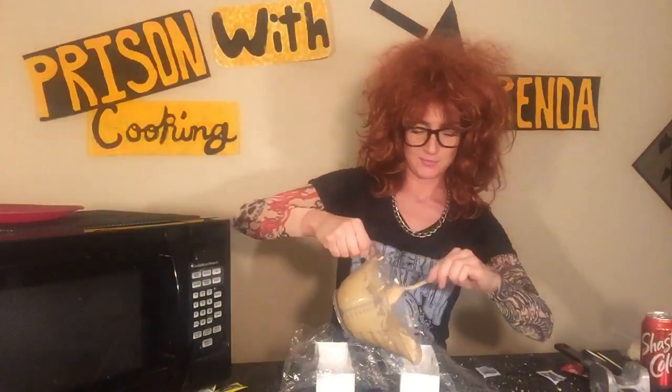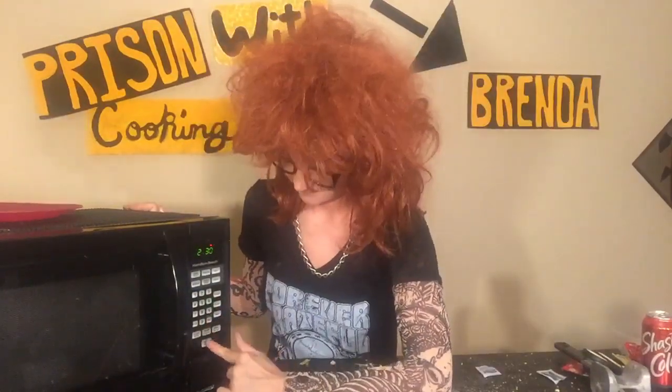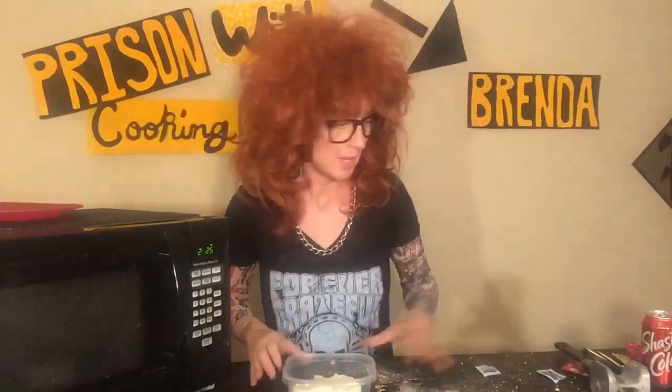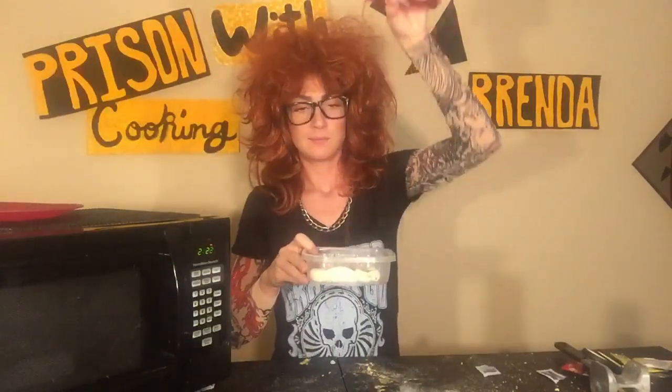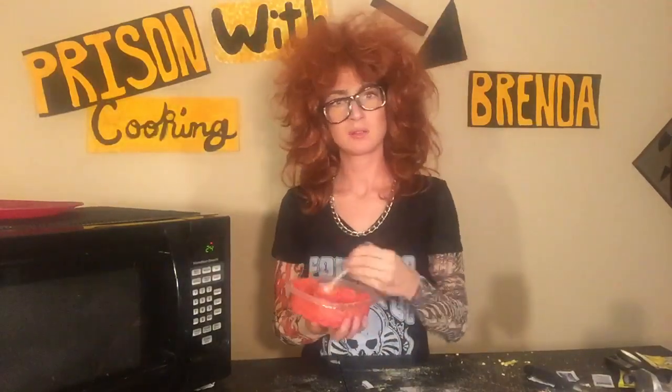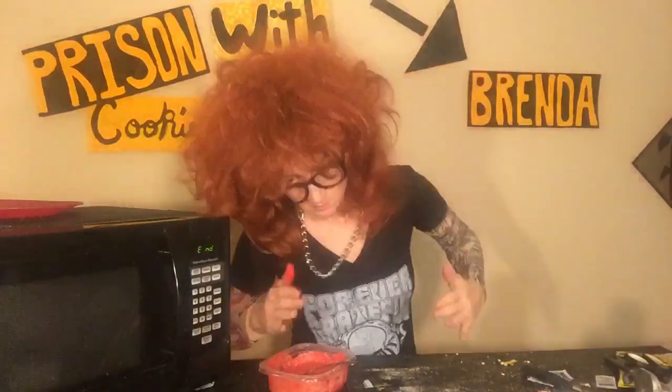There you go. Now you have a cake pan. What you're gonna do is take your batter and pour it in. Alright, here's what you do next — take your icing, add a little bit of soda, and here's where your Kool-Aid comes in. Man, I forgot how freaking good that is.